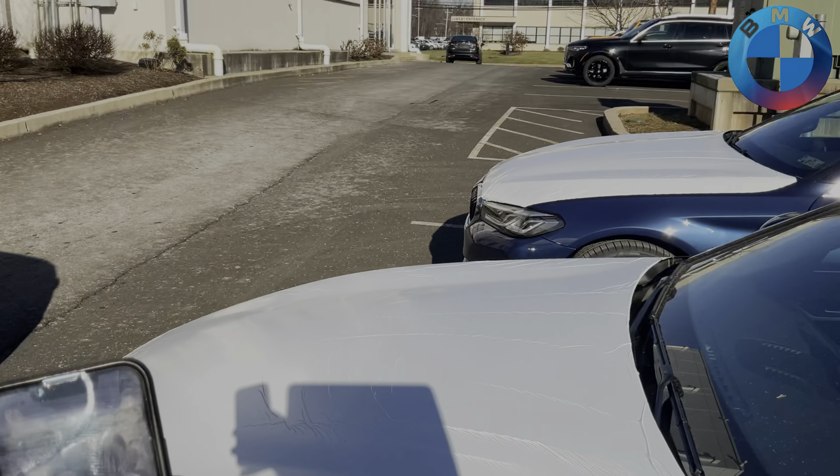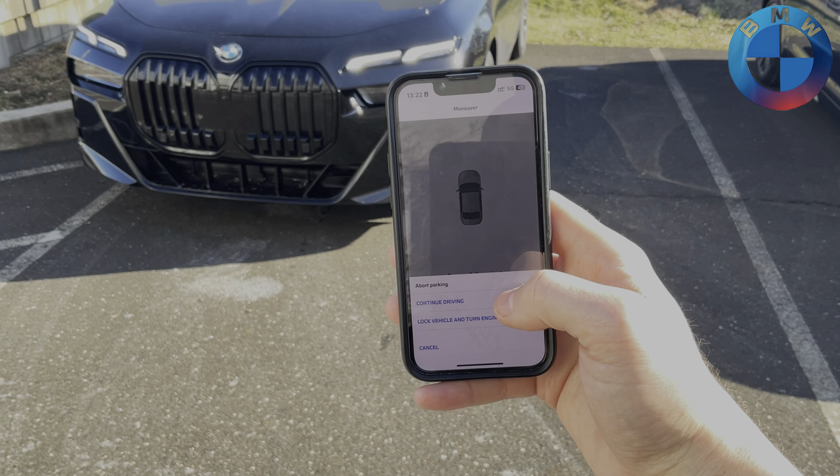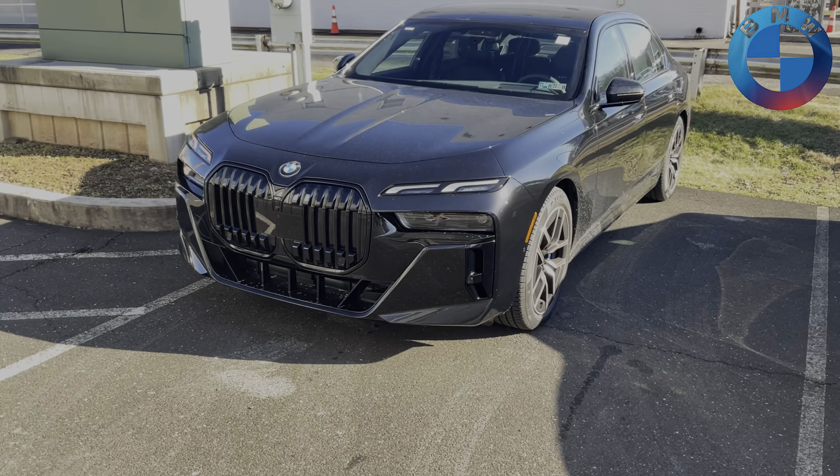It now says it has successfully parked. With that, you hit 'Finish' and you have the option to either continue driving — pulling it forward or back — or we're going to lock the car and turn off the engine.